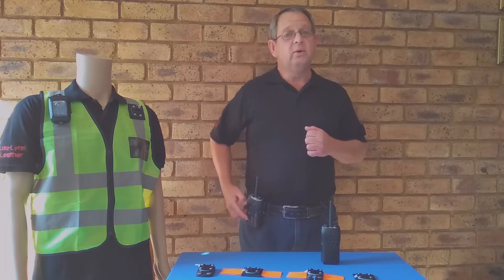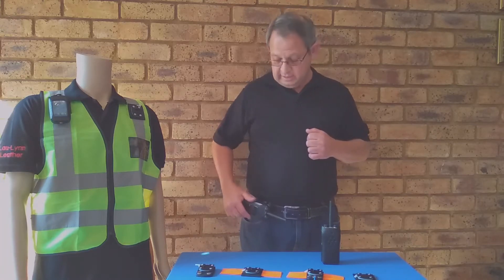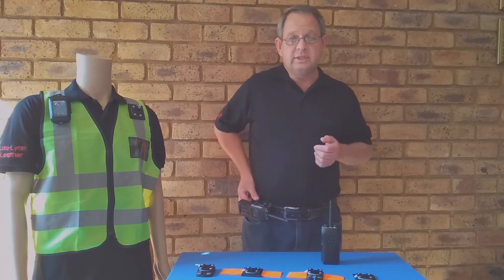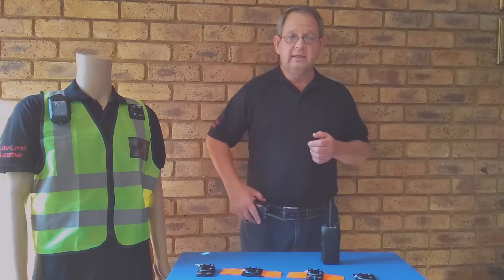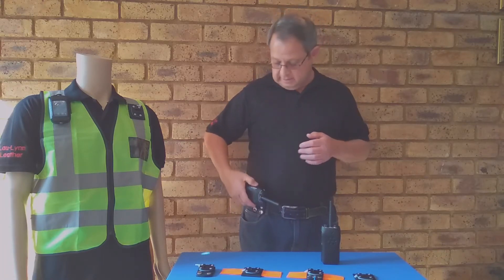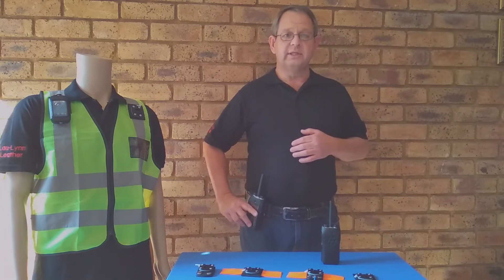This is very user-friendly when accessing vehicles because you simply turn the radio and sit down. It's not in your way at all. When you need to use it, you just lift the lever and take it out and use it. And when you replace it, simply clip it back and secure it.